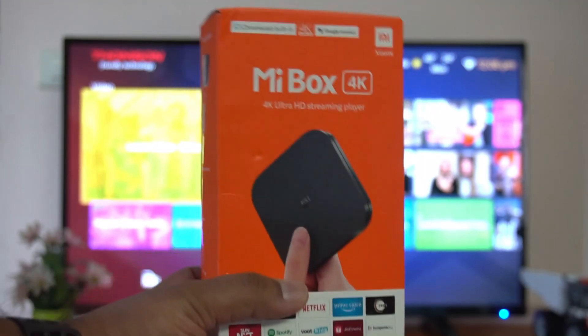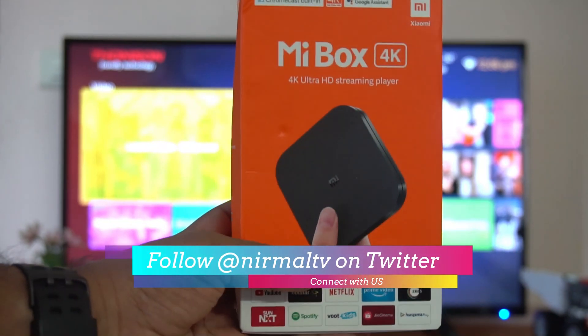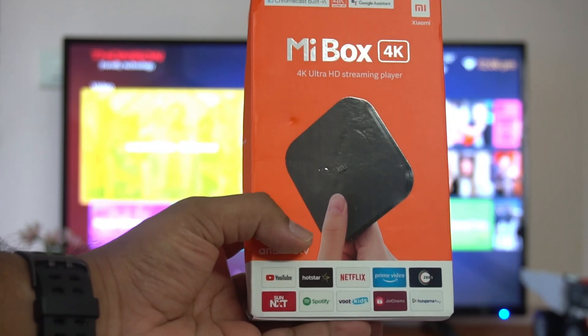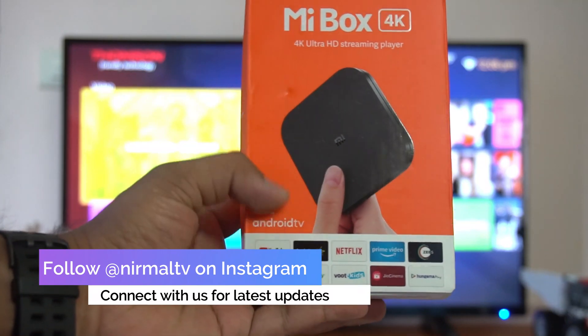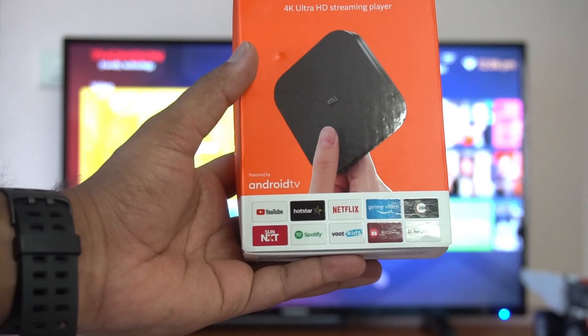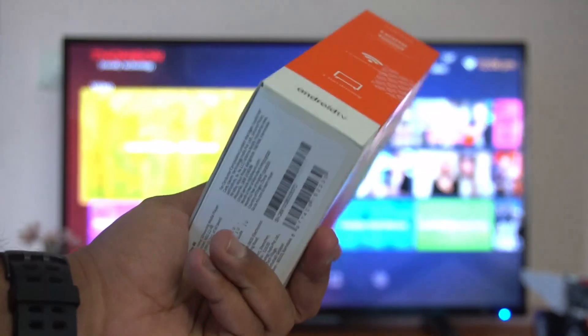This is the new Mi Box which was announced with support for Google Chromecast and Google Assistant. It has 4K support and is powered by the latest version of Android. You get all the apps like YouTube, Hotstar, Netflix, Prime Video — a lot of apps are there. We'll explore the use cases in this video.